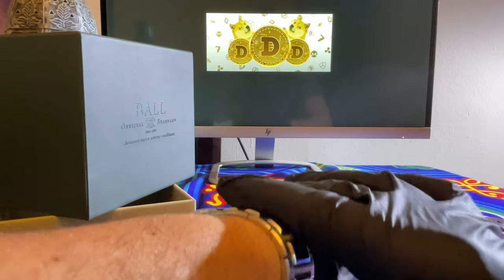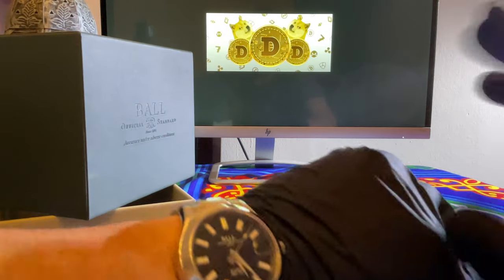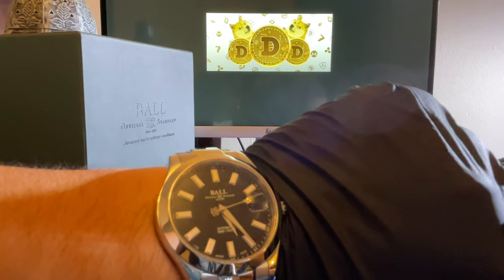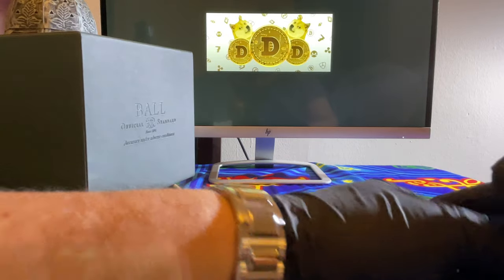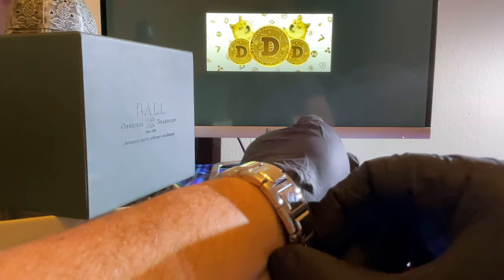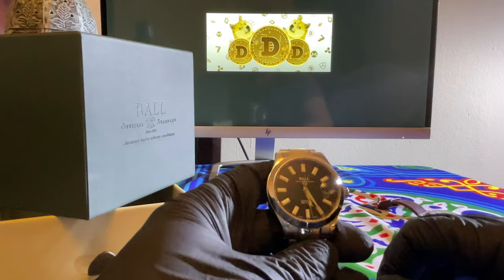Let's try it on. It's nice — very solid watch. For less than a quarter of the price of a Rolex, it's nice. I love how they put that word there.